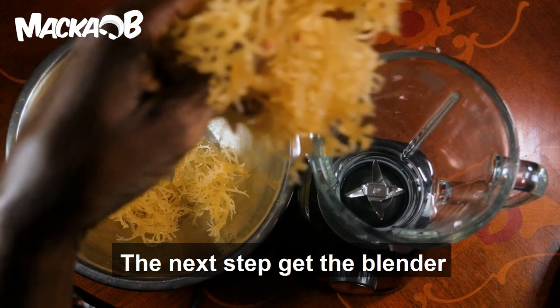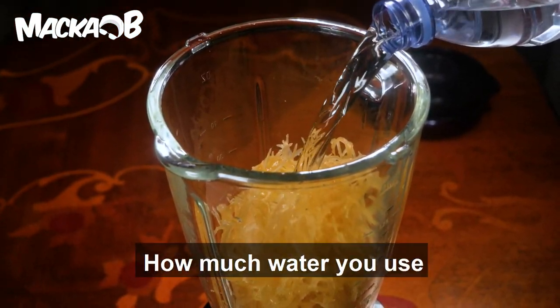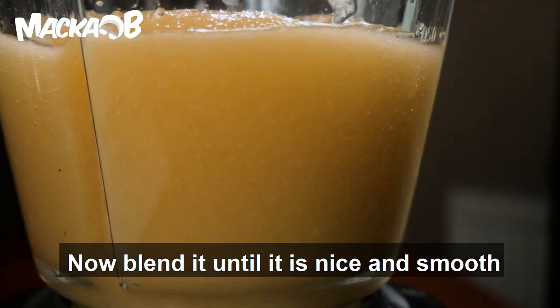The next step — get the blender. Add the sea moss and a little water. Be careful how much water you use. Now blend it until it's nice and smooth.